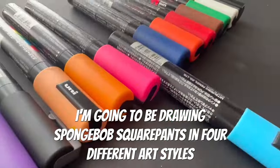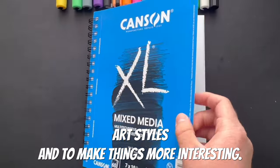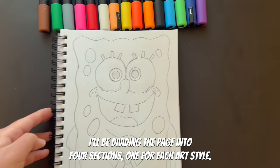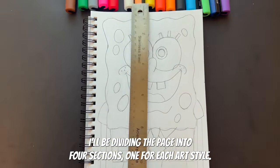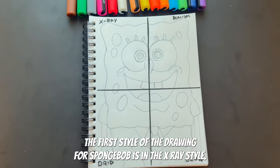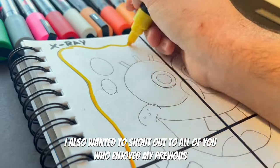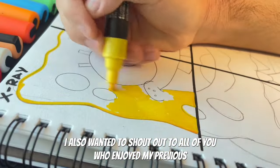In today's video, I'm going to be drawing Spongebob Squarepants in four different art styles, and to make things more interesting I'll be dividing the page into four sections, one for each art style. The first style I'll be drawing for Spongebob is the x-ray style.